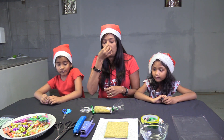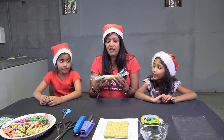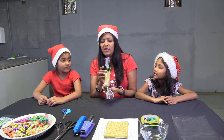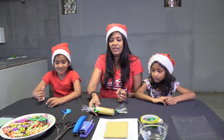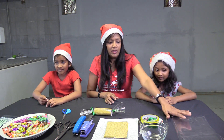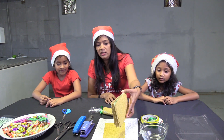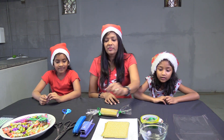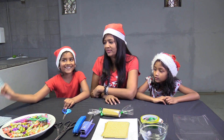Today we're going to show you how to make a table decoration, which is a cracker — but a cracker with a little bit of difference. We're going to put our family's favorite sweets in there. The things you're going to need are some clear paper, some boards, glitter paper boards, some paper ribbon, some staplers, scissors, sweets, and decoration.